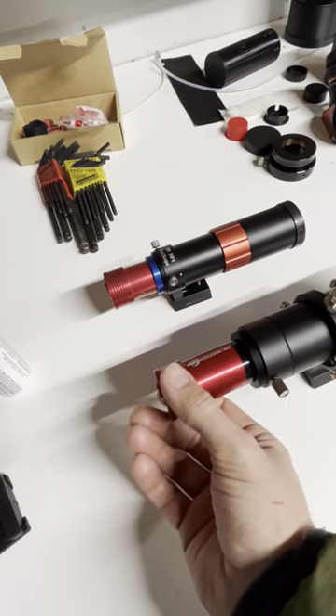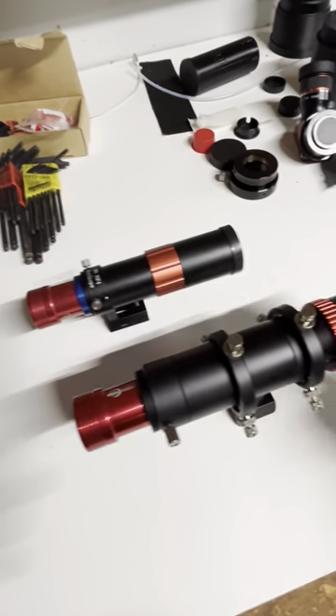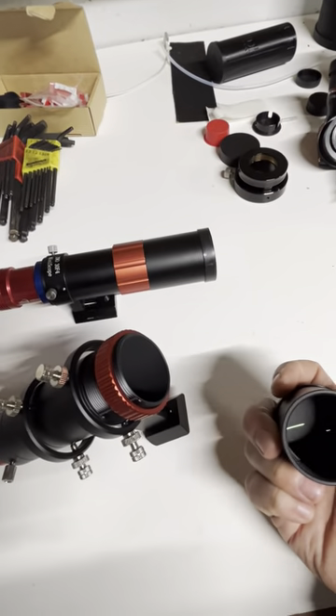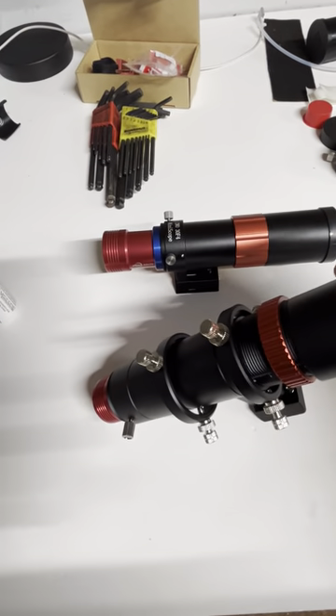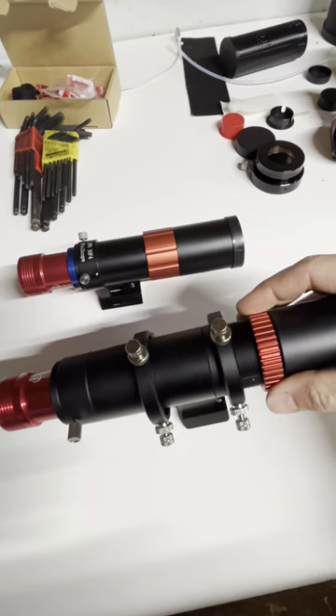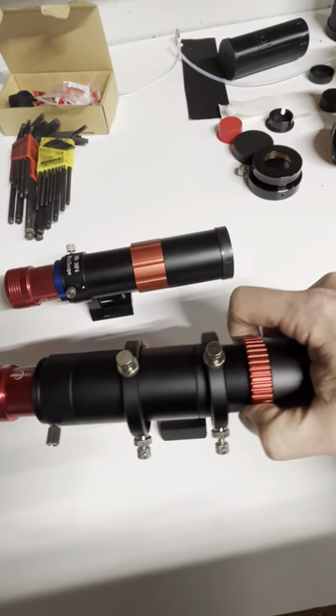Every single guide scope has basically a lock ring up here, and then you can screw the objective forward. Right there you can see the objective came off. What I do is set it out about as far as I can and then lock it down.